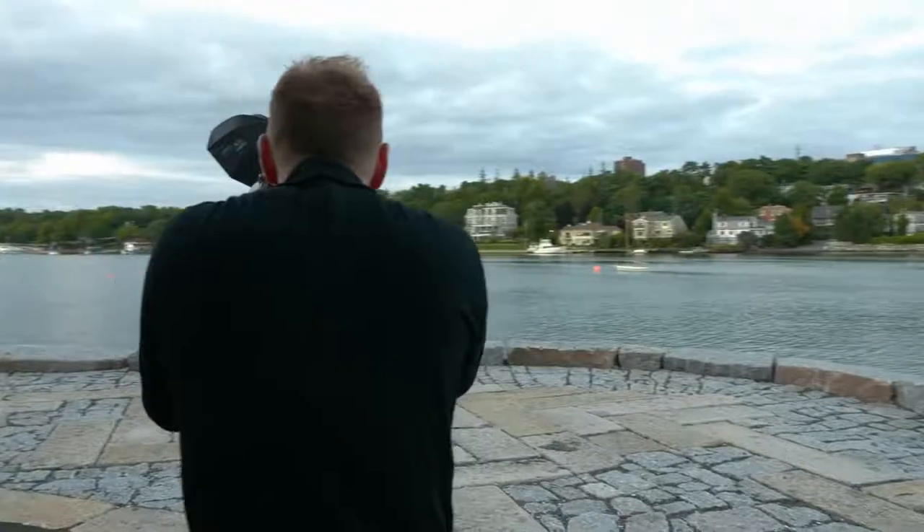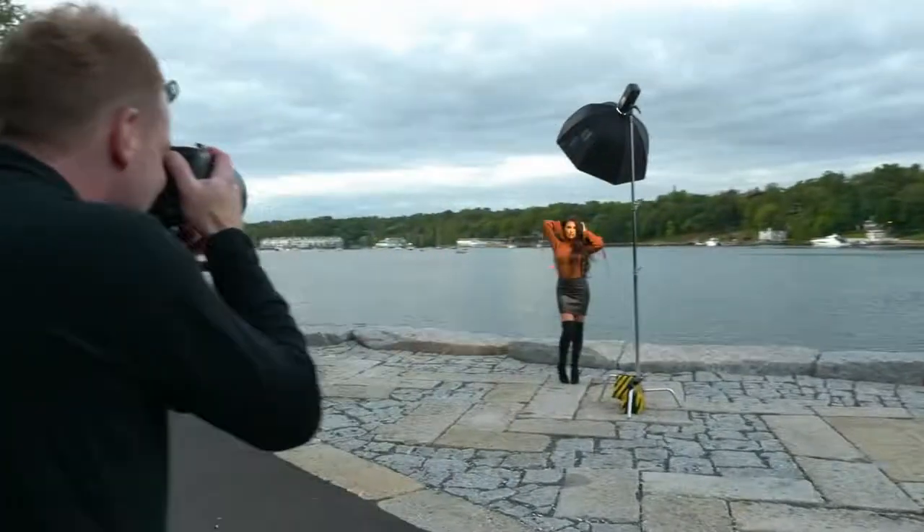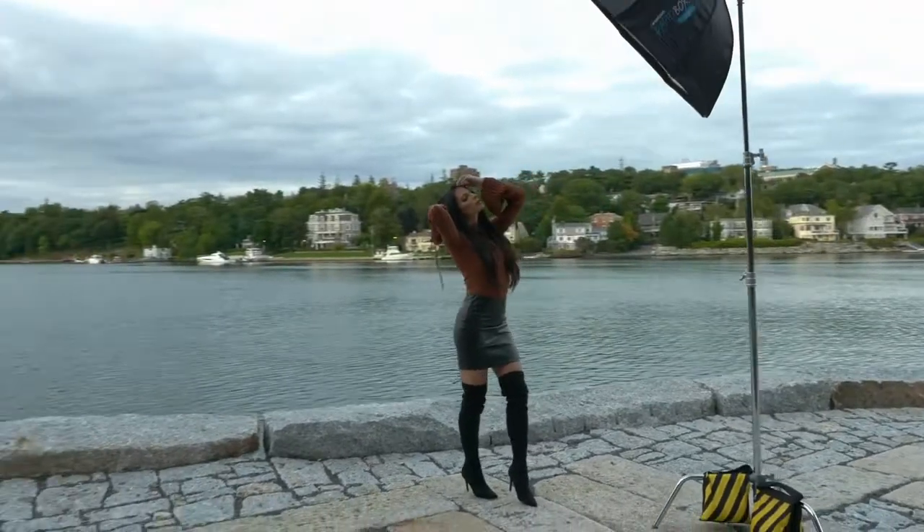Hey everybody, it's Greg Bakhti here and in this video we're going to do a review for the Nikon 105mm f1.4 ED lens. I've used this lens extensively over the last four or five months on portrait shoots, so in this video I'm going to take you behind the scenes of some of these portrait shoots and show you some images from this lens.